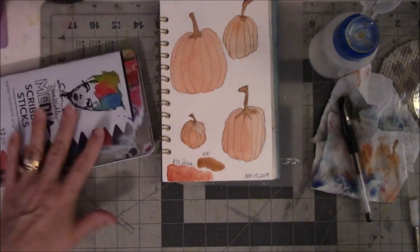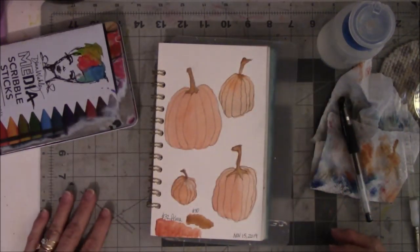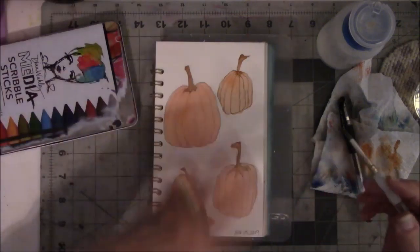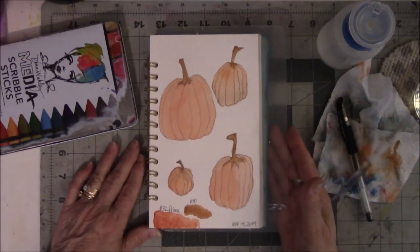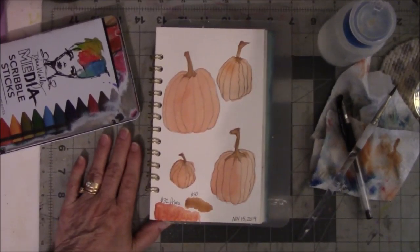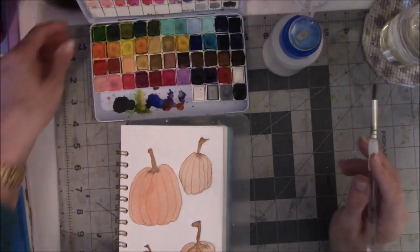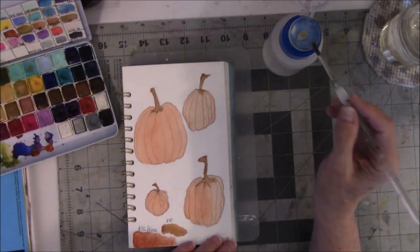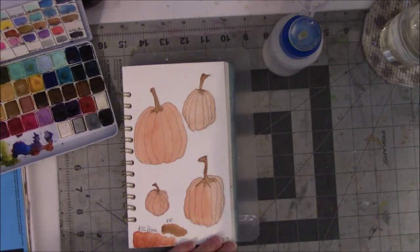That's it for now. When I get back from shopping later today I will finish this, and it will be all dry so that when I do the shading it will help it flow together. I've been gone a few hours and my watercolor has had time to dry. I've looked at watercolor pumpkins on Pinterest and I see a general theme of where to put darker colors on all the pumpkins.